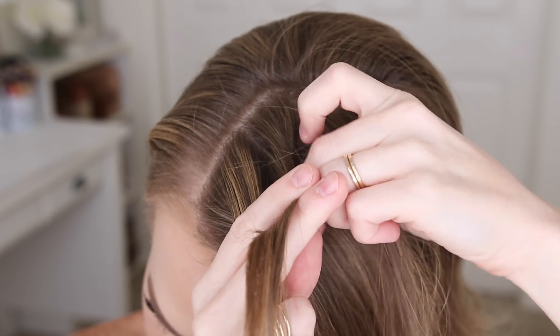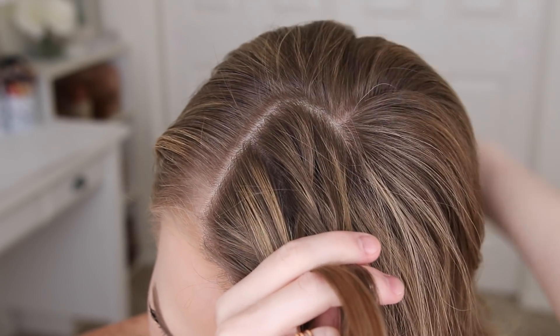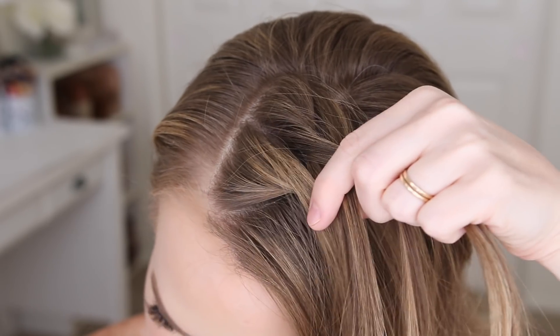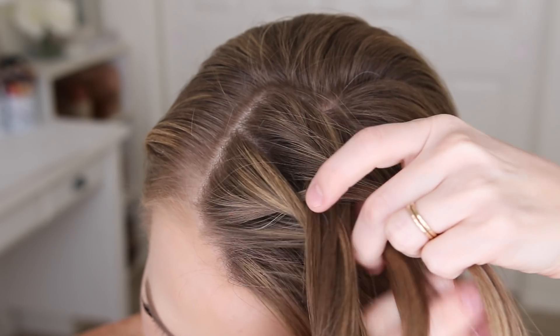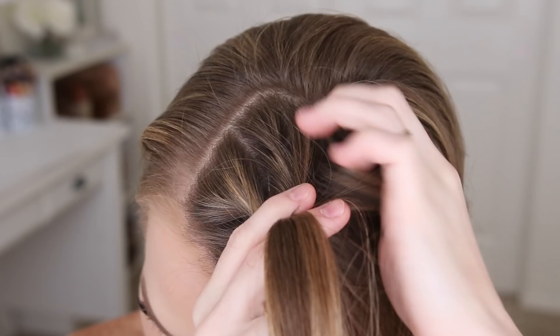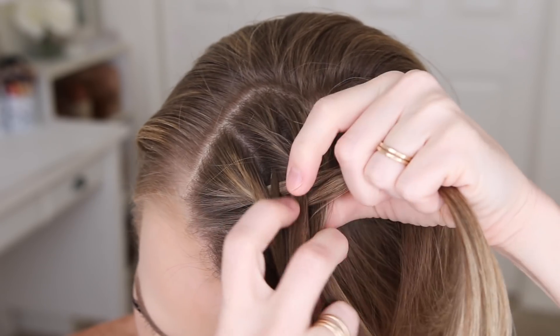Now I'm going to take a small piece from the right, pick up a new section of hair, and cross it under as well, adding it into the left side. Then I'm crossing the small piece from the left side under to the right, picking up a new section of hair and adding it into the right side as well. I'll repeat those steps continuing the Dutch fishtail braid until it reaches my left ear.